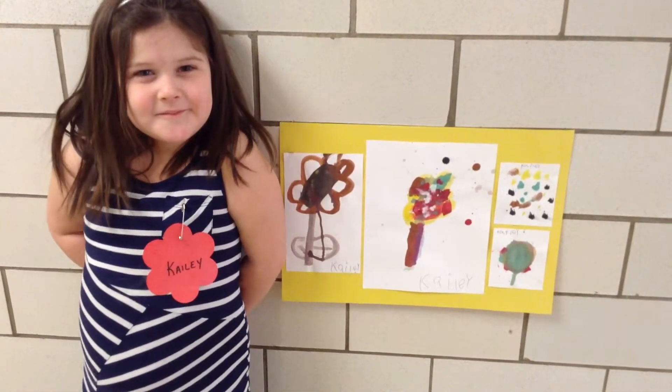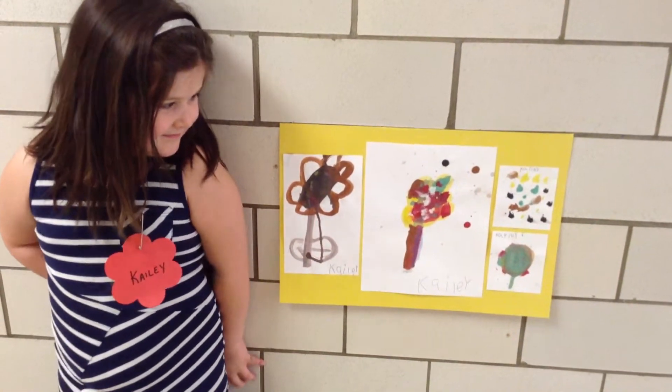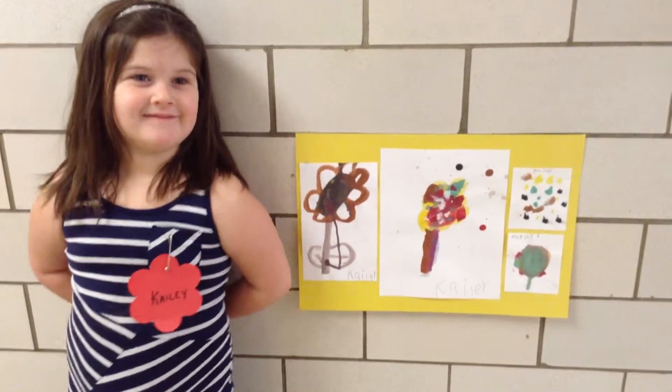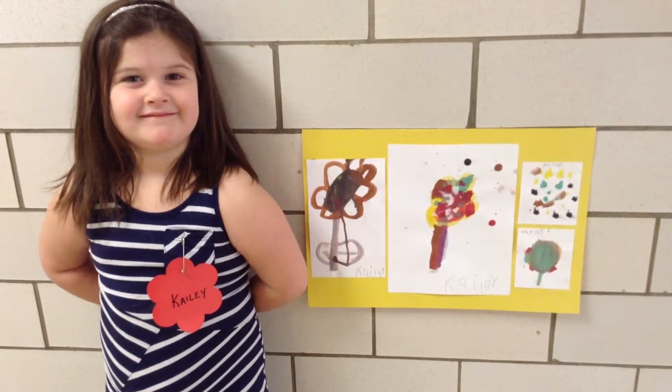And I see something written on each one of your pictures. My nose. Do you remember what Peter Reynolds said about signing your name on your picture?